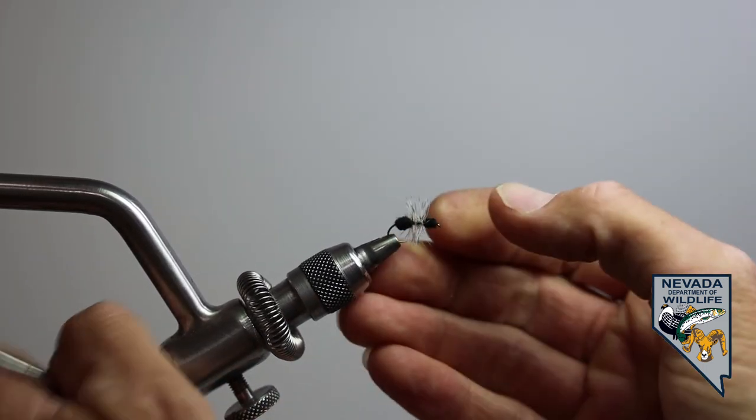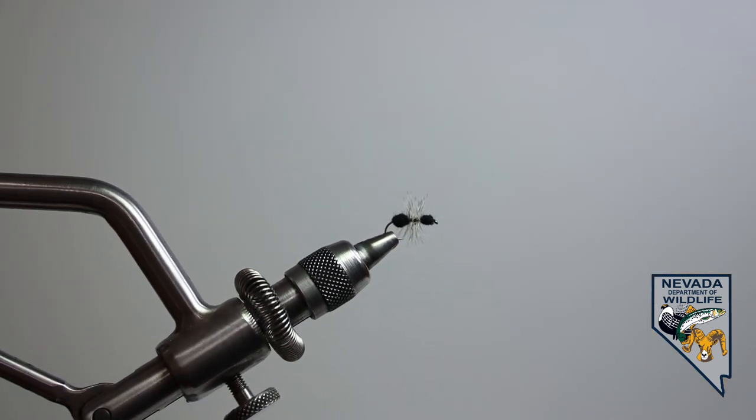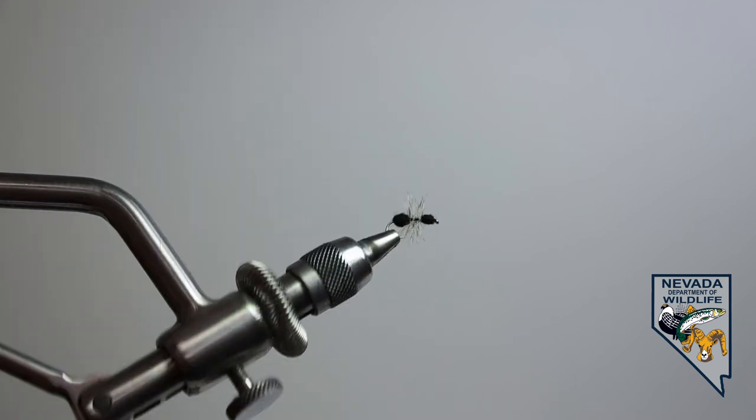Finally, actually in lesson six, we're going to learn the dry fly. So this is the only floating fly out of the bunch that we're learning to tie. This happens to be an ant and is very, very effective just about anywhere trout are found.